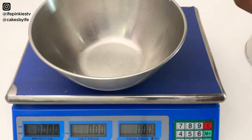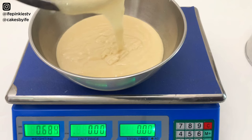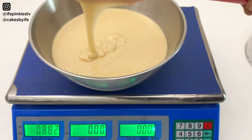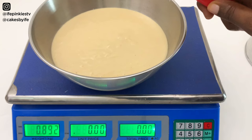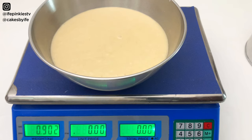I'm measuring the batter into a bowl first to get the full measurement. Look how lush this batter is — this cake tastes so amazing, it's fluffy, spongy, and delicious. We have 902 grams total, so I'll approximate to 900 and divide it — measuring 450 grams into each pan.